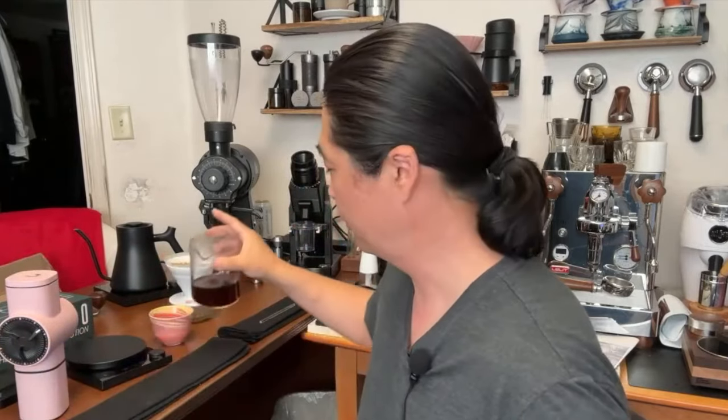Before buying a grinder, find out what kind of coffee and roast style you like. If you're into medium to dark roast, a Comandante really shines. If you're into really light roast, that might be a different story — maybe a GP6. You have to ask yourself what style of coffee you like before you buy a grinder.